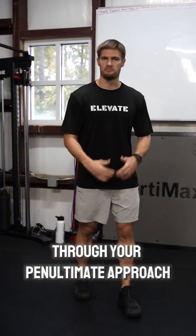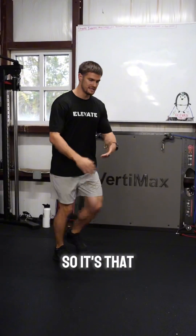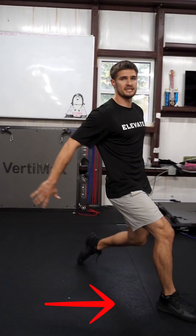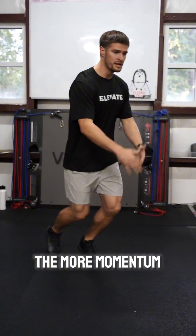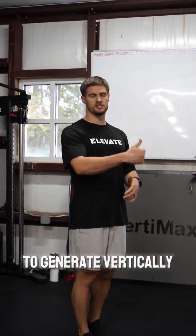The first is going to be power through your penultimate approach. The penultimate step is your gather step — that initial drive step. The more power, the more momentum that you build into that penultimate approach, the more power you'll be able to generate vertically.